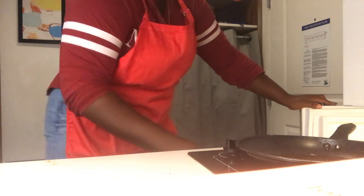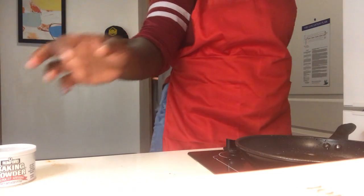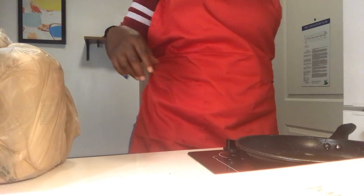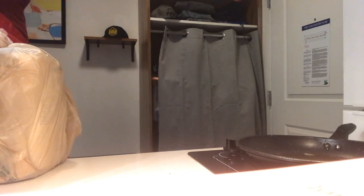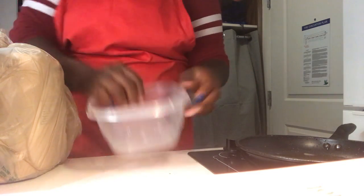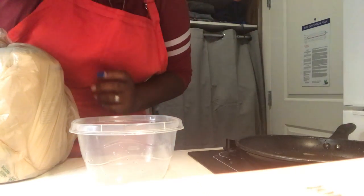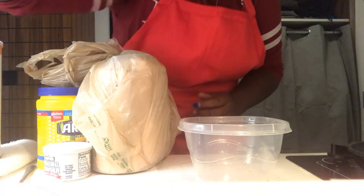We're going to go right into a mix: flour, cornstarch, baking powder, and light bread crumbs. That's going to allow your shrimp to actually turn out gorgeously. We're going to work a little quick so our oil never burns. Our water is starting to boil a little bit for the grits.